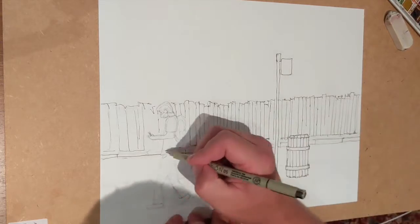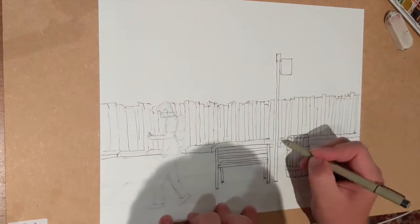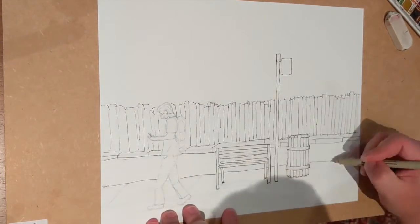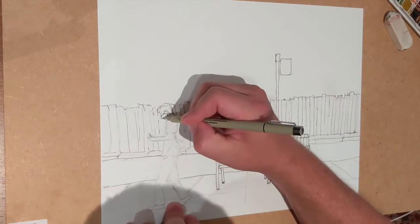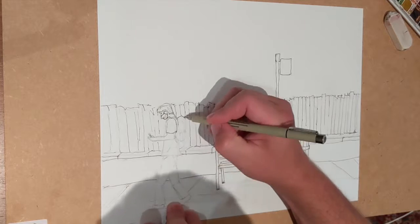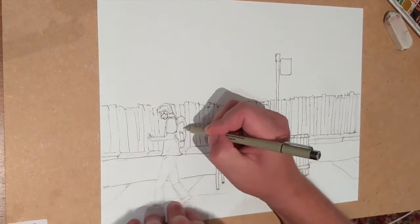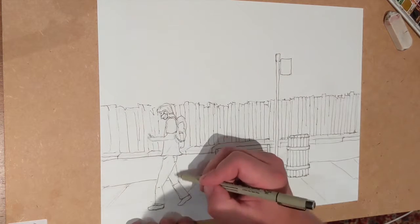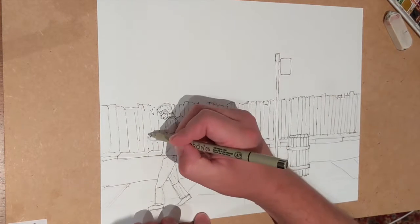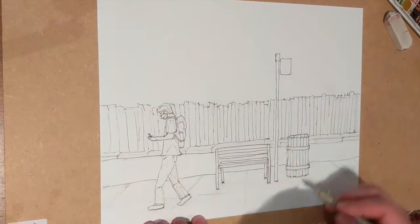As you can see, I'm putting in my permanent Sharpie marker for all the lines. I did a pencil drawing ahead of time — I always do that. Then I put my Sharpie marker on top of that because I'm going to be doing a watercolor on top of the Sharpie marker. So that would be ink and wash.